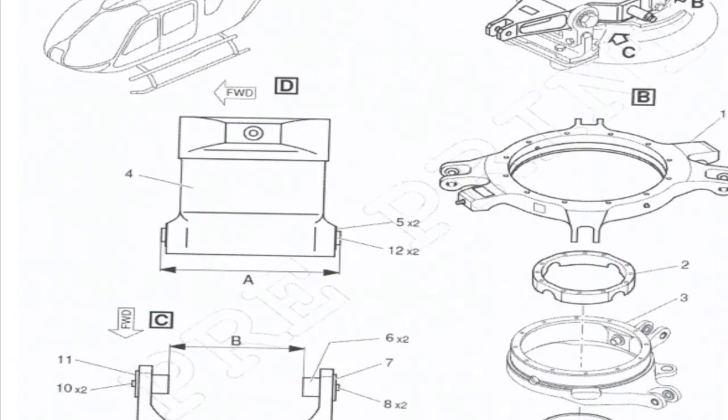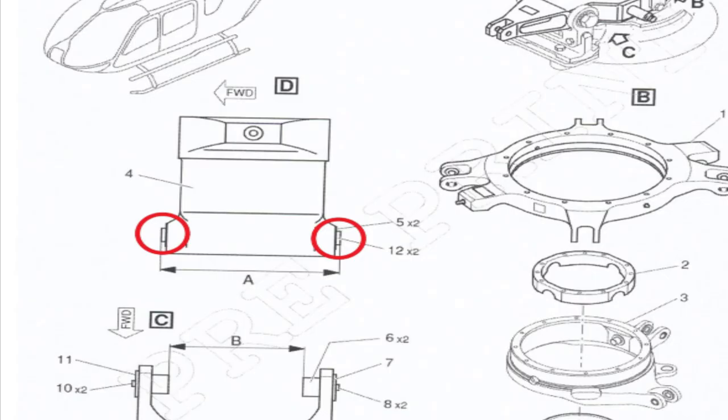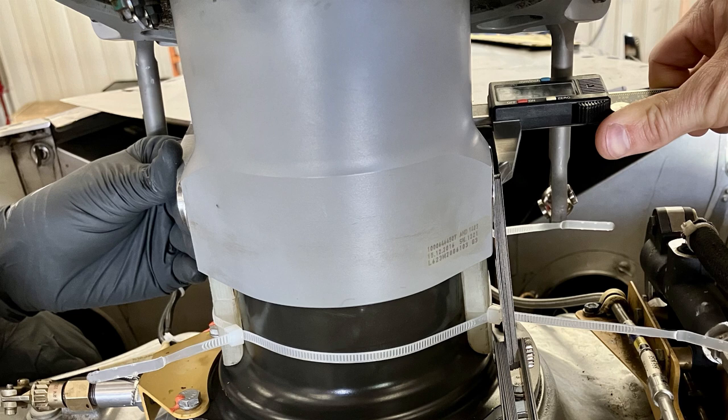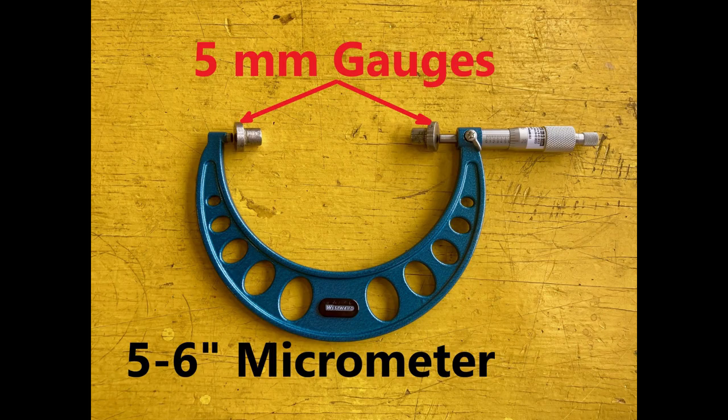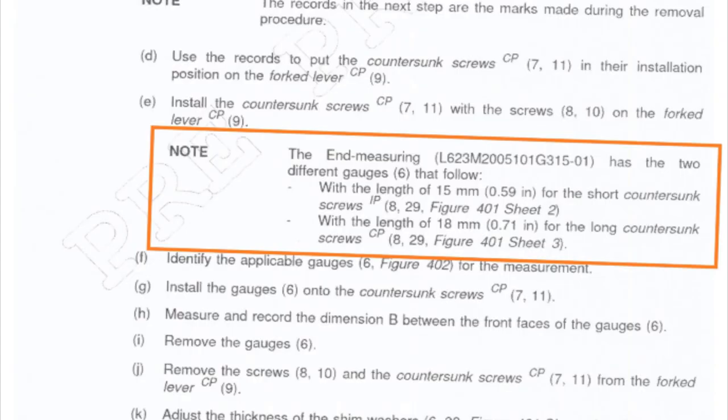Now we need to figure out how to shim this — it's a little complicated. Figure 3 in the maintenance manual shows two 5mm gauges that go inside the sliding sleeve to pick up the space, so you can get a micrometer on there. You measure the outside of those gauges, and that is measurement A. I like to use a 5-to-6 inch micrometer because it's wide and deep enough to clear the sliding sleeve — a 6 inch caliper won't go in far enough.